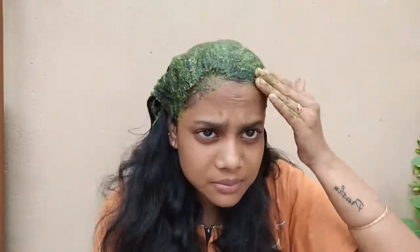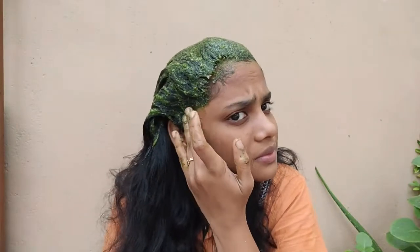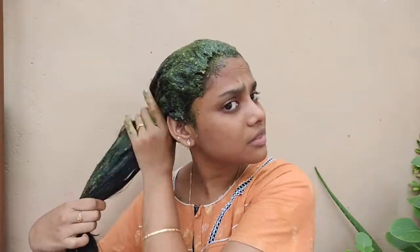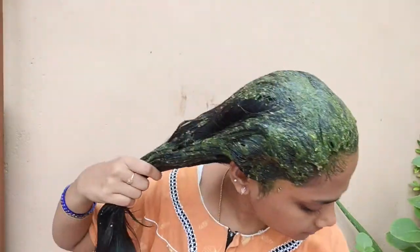We will help our hair with coconut oil applied daily at night. This helps our scalp by improving blood flow to the roots, which is an important area. So, you can make healthy, clean, and shiny hair.